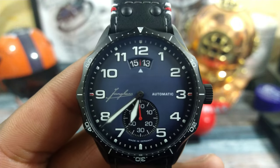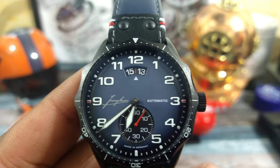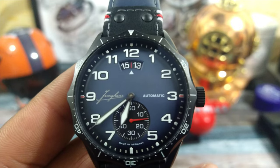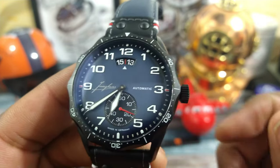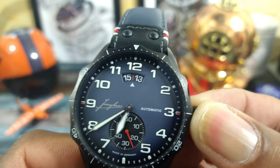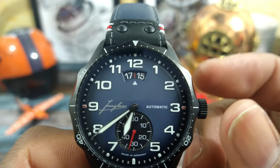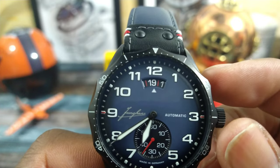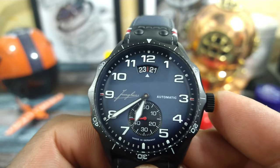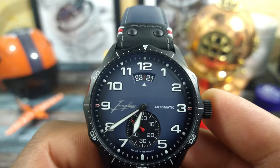Another thing I like is the date wheel with the arrow pointer for the date. That arrow is very important because it's the only place you should be looking for the date. It says 15-13 on that date because every even number is just a red slash, and the odd numbers are numbered. So if it's between 13 and 15, it's the 14th. I'll pull the crown at 1 and advance it — you see it's 15, then a slash, 17, slash, 19, slash, 21, slash. Every even number is just a red slash, and it's easy to read because you know it's the date between the two numbers.